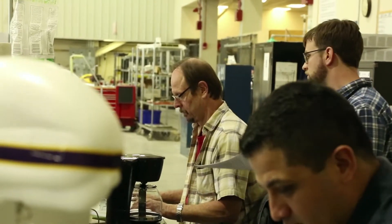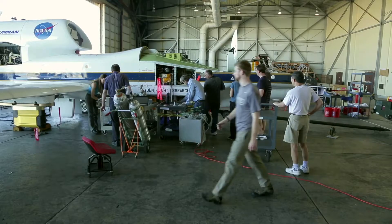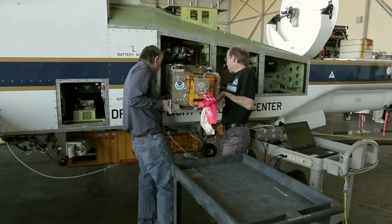For the ATREX project we needed to determine what was required from the instrument side of things for them to be installed on the aircraft, and then also from the aircraft side of things we had to coordinate all the requirements from the science side. We had to identify requirements from both sides and match them up and make sure they were all satisfied such that when the instrument teams showed up everything was ready to allow them to be installed on the aircraft.